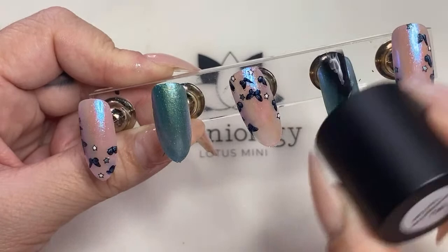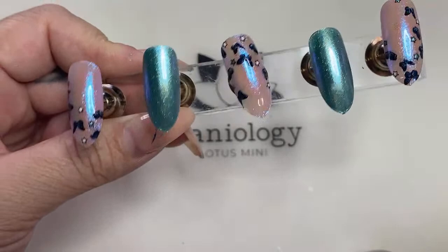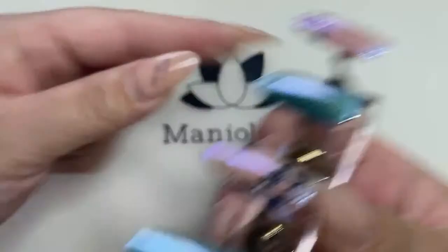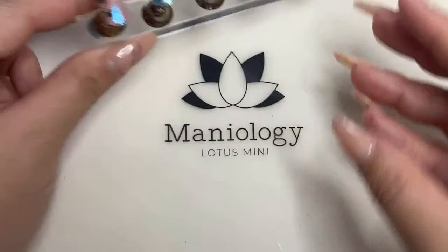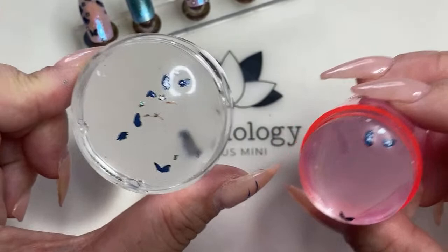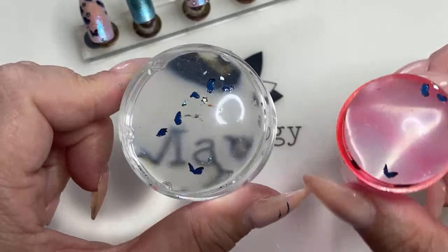We love seeing what you add to the design. A lot of times you guys end up doing your own fun little twist on it and it's super cool to see — sometimes it makes me think, why didn't we think of that? So this is the finished look. Look at how many extra butterflies we have left over. You could probably get away with doing another hand or at least another nail. This is definitely enough to do at least one more nail. That is the very cool trick about using this technique.